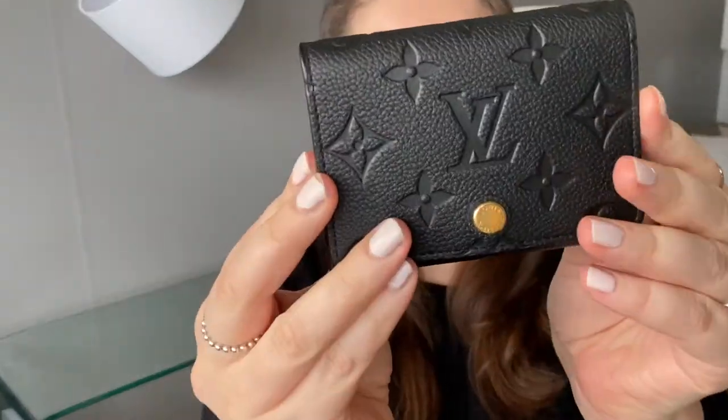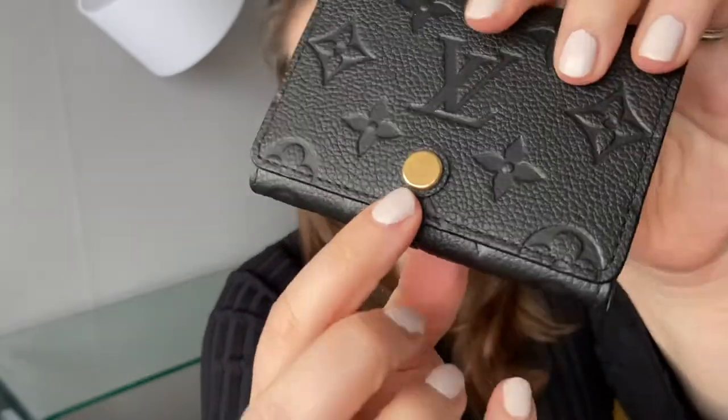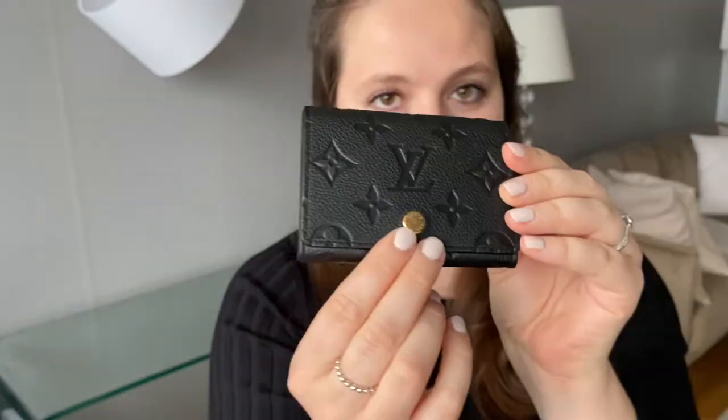Are you ready? Here you go. This is the Louis Vuitton business card holder in black Empreinte leather with gold hardware, which is basically the button over here.